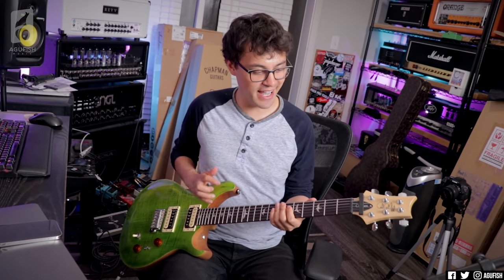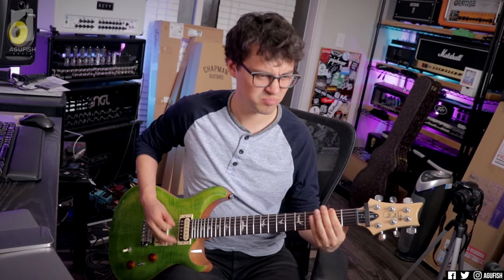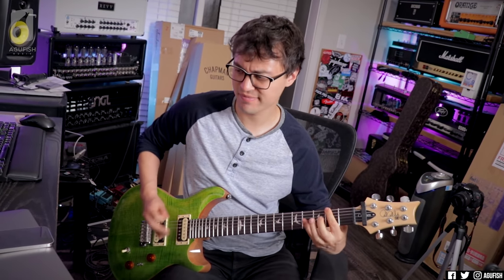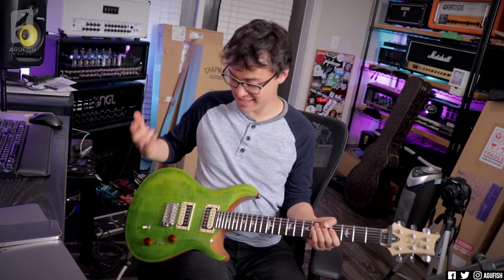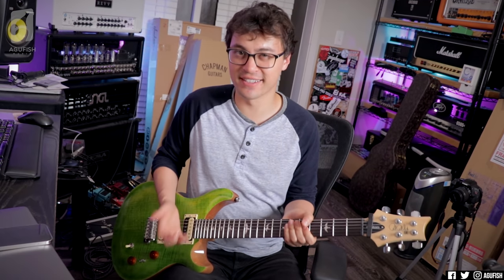Compared to other SE Customs I've played in the past, like they were good, this feels really premium though. Especially with all the coil split options — there's a lot you can do with this. There's so much versatility on tap.